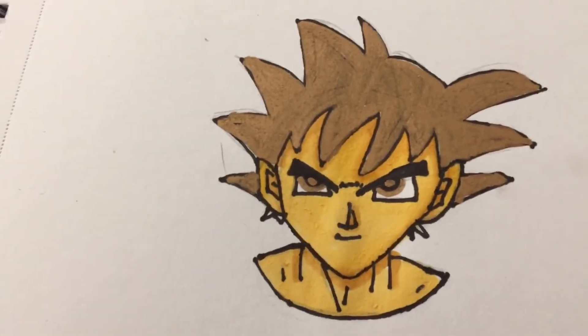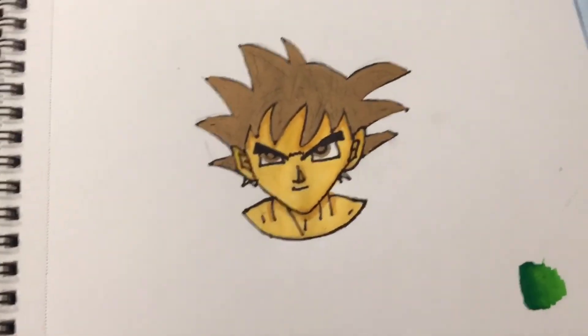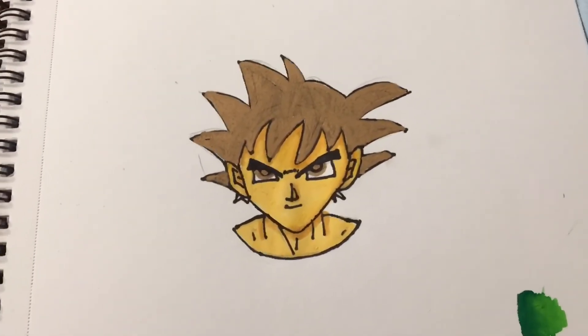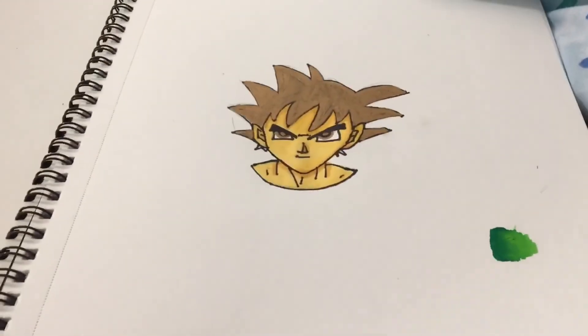I hope you enjoyed this video! Tell me what you want to see next. A video that's coming is drawing Jay in ten different art styles, so yeah, tell me what other videos you want me to do and I'll see you in the next one — peace!